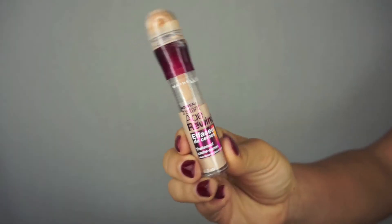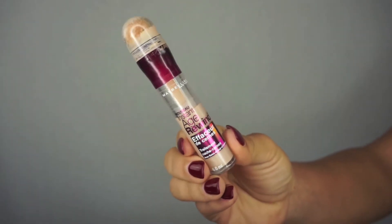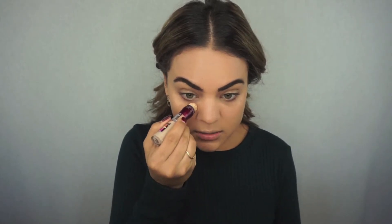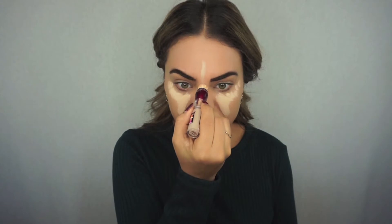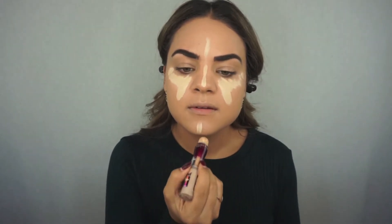After blending out my foundation, I'm going to go in with concealer — this is the Instant Age Rewind Concealer by Maybelline, a drugstore concealer that is a bomb. I'm going to use this to conceal and highlight under my eyes and also down the center of my face. It's a light shade for me but I kind of like the brightening effect it has, and I'm going to use the same sponge to blend it out.